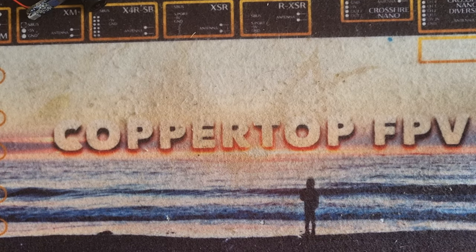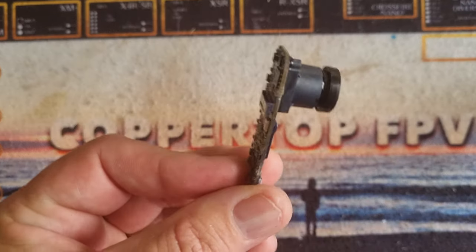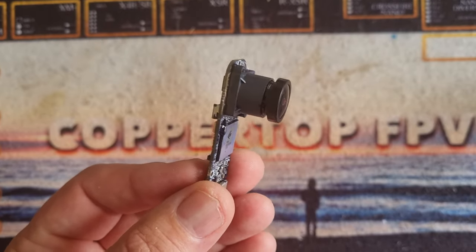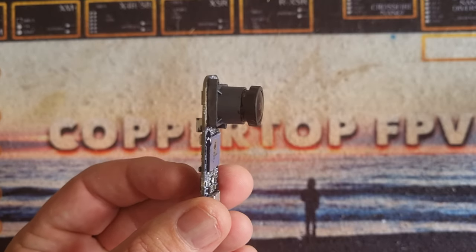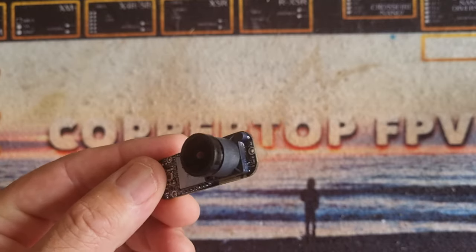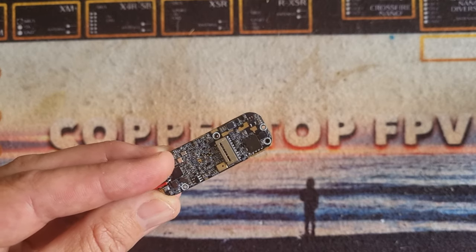Right, so let's dive straight into this. Taking off the case for the Runcam Thumb is really, really easy. You've only got four or five little screws and a bit of elbow grease brings it straight out. And what you end up with when you've done that is this — we've got the PCB and obviously the stock lens.